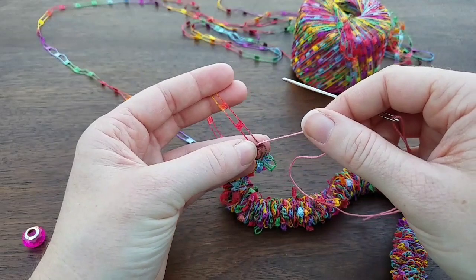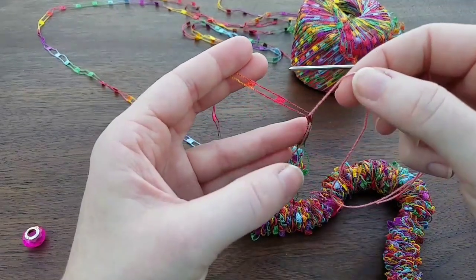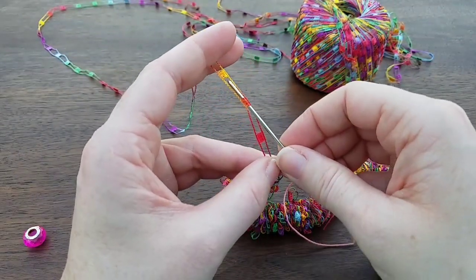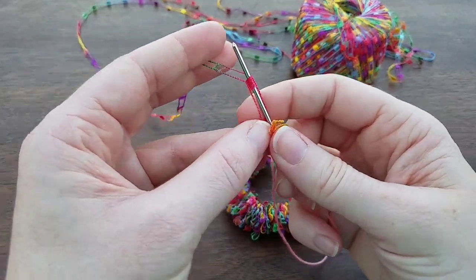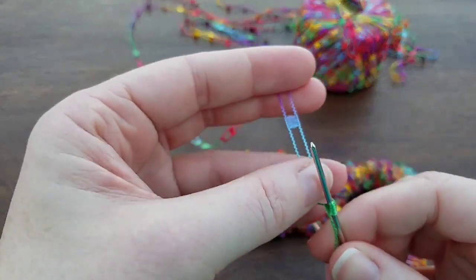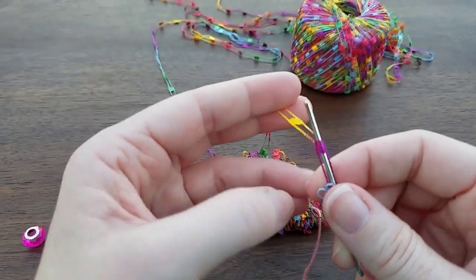I'm just going to weave in and out of these holes. I can see here in this hole my thread is coming up through it, which means I'm gonna go down to the next and then up. So down to the next hole and then up, down and up, down and up — you just keep repeating that.